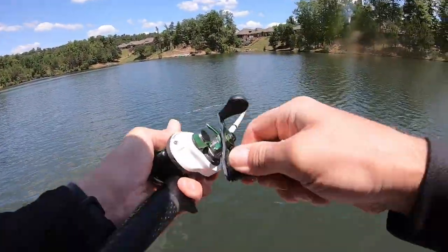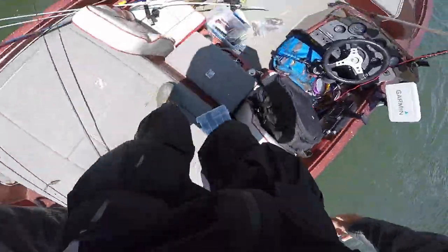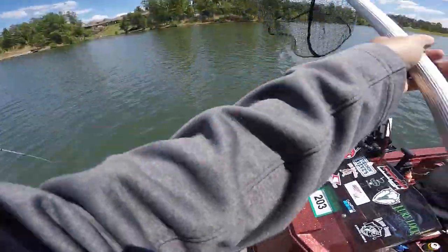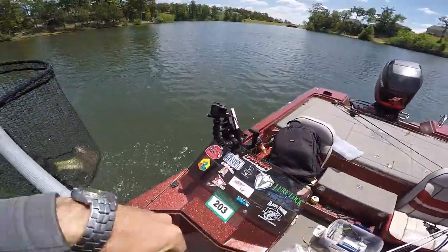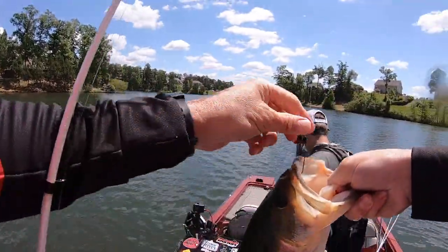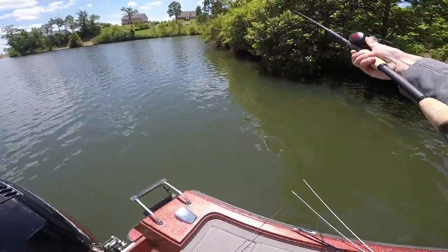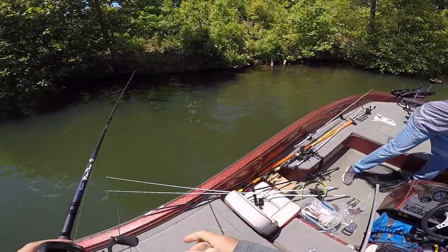Oh my gosh. Come on, stay out there baby. Get in the net, get in the net, get in the net. Keep him pinned, keep him pinned. Oh, that's a good one. That's a good fish. Yeah, Senko baby. That is a good fish. That's quality there. That is a real quality fish. All right, so we only got one left. All we got left is the curly tail. Chris has got the Senko cleared for us — finally contributed. Got on with the Senko bite.